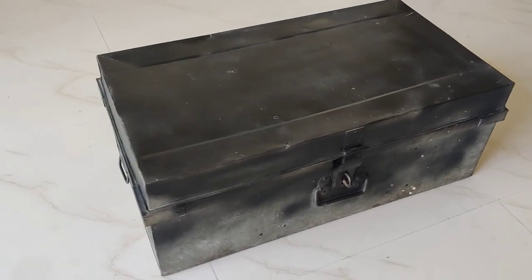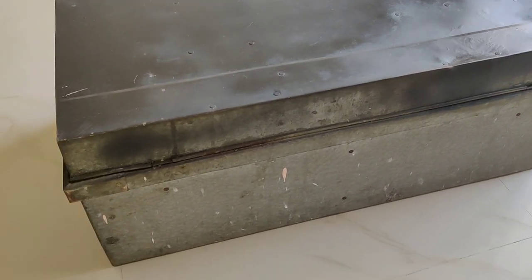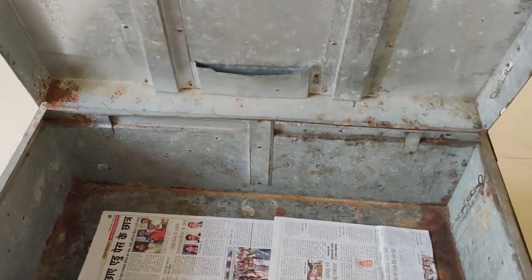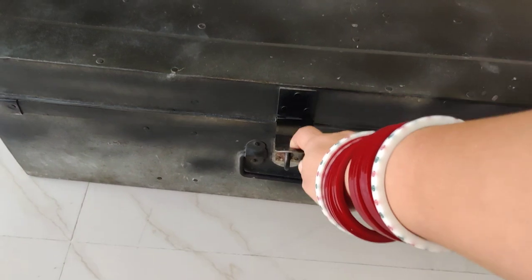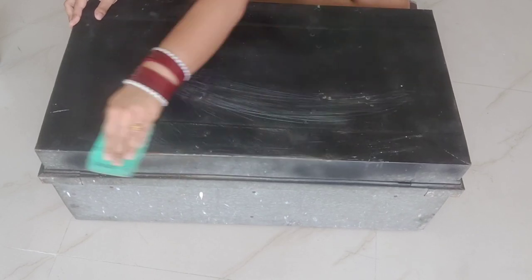But before the makeover starts, let me show you the before look of the trunk. As you can see, it is an old trunk — it was very old, there was a lot of wear, and in some places it also had dents. So I thought, why not give it a makeover and put it to good use?